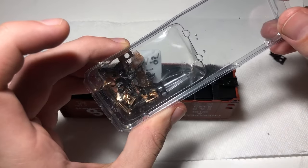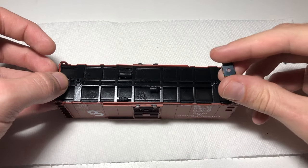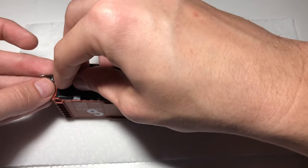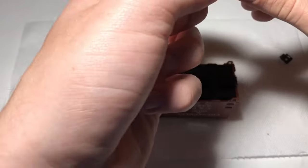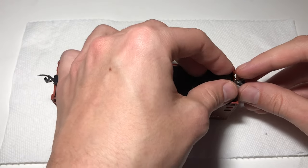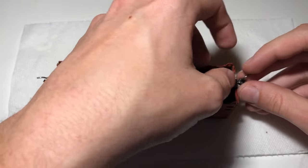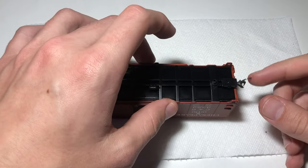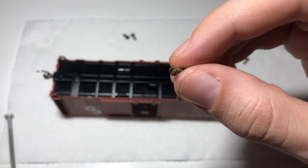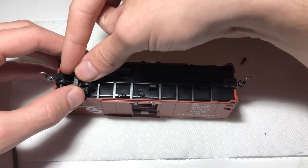Couplers are next. I use KD number 5 couplers — I place the housing in the coupler box, place the coupler in the housing, and snap the cover on. Simple enough. I repeat the same thing for the other side. Now it's time to reinstall the trucks. The original screws holding the trucks in were pretty rusty, so I've gone ahead and replaced them with some newer screws I had laying around. The trucks screw in the same way that they came off.